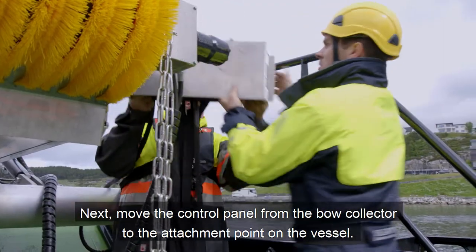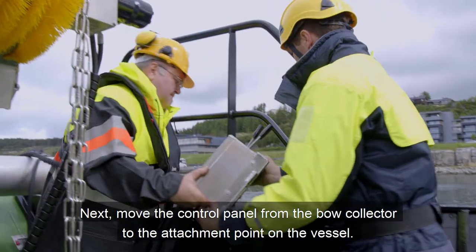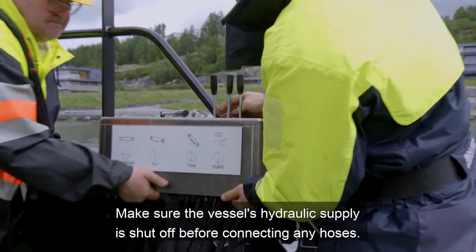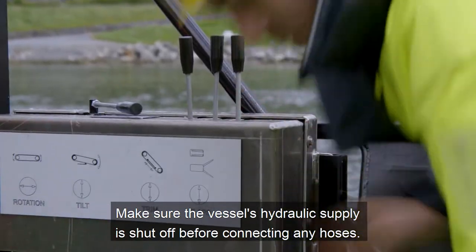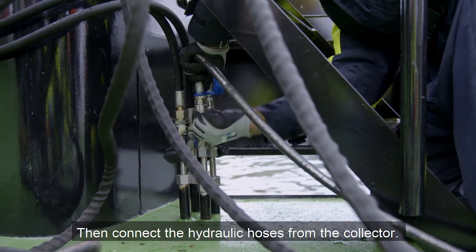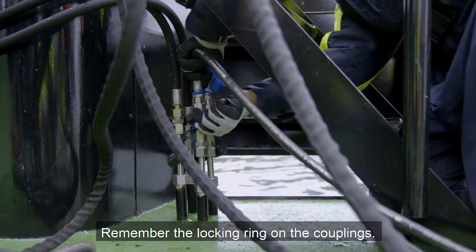Next, move the control panel from the Bough Collector to the attachment point on the vessel. Make sure the vessel's hydraulic supply is shut off before connecting any hoses. Then connect the hydraulic hoses from the Collector. Remember the locking ring on the couplings.